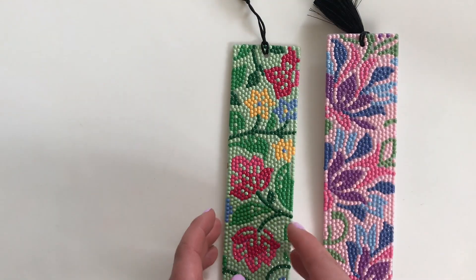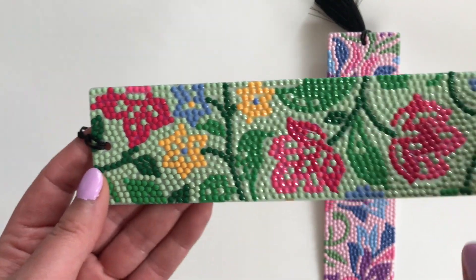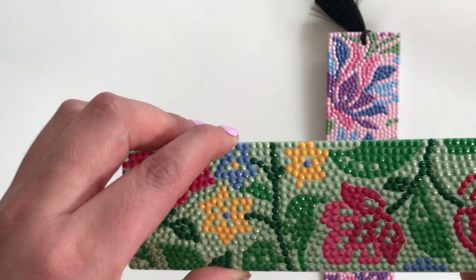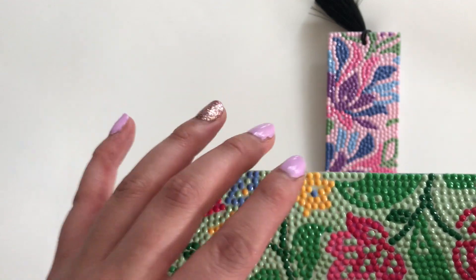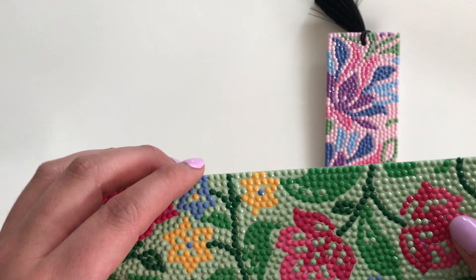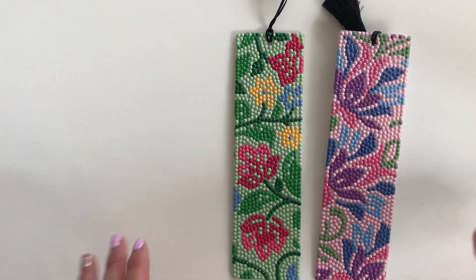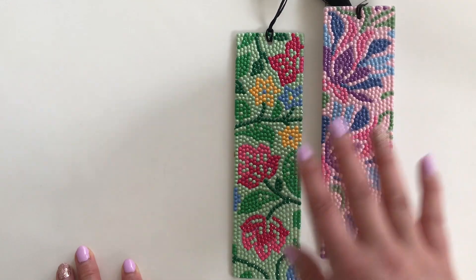One thing to note: the entire bookmark was covered in plastic, and I made the mistake of ripping the plastic off completely, which made it a little challenging to hold on to the end I wasn't working on. I do recommend that if you are working on them, maybe just peel the plastic back little by little as you go. It was pretty hard to put the plastic back on when I needed to take a break, so I ended up using release papers. Not a big deal, but just something to keep in mind.